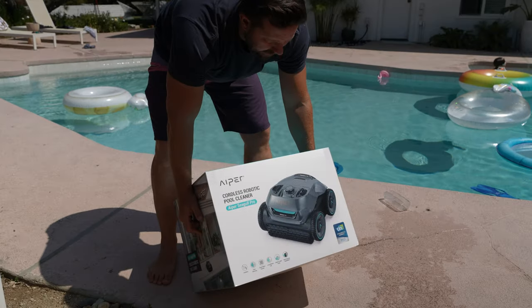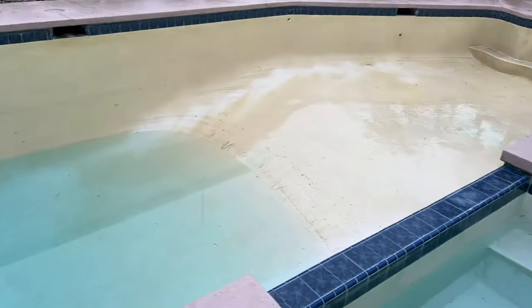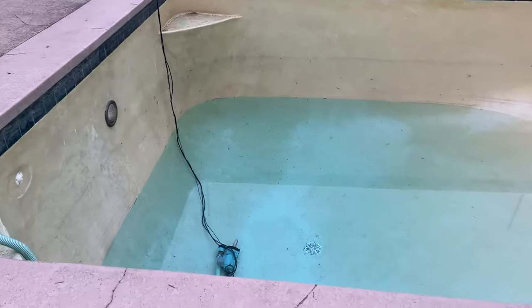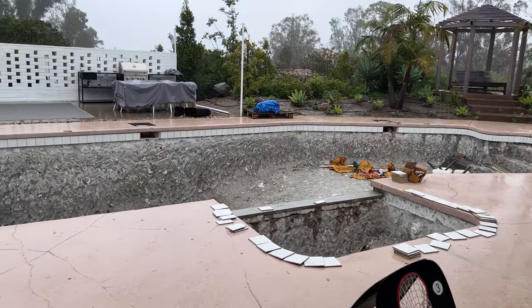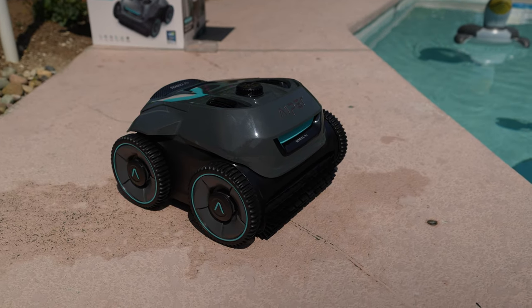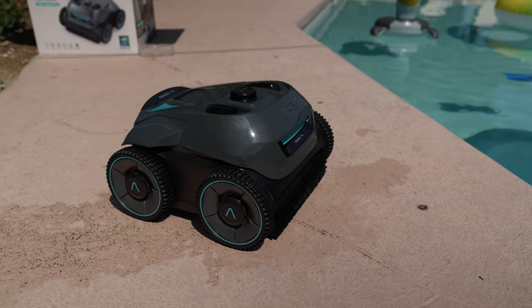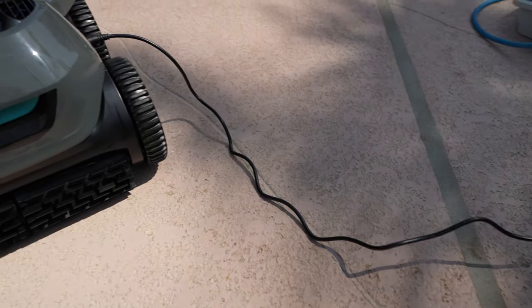Before we get deep into all the details of this new program, I want to talk about one other way I'm upgrading my home, and that's with today's sponsor Aper, who makes this really cool cordless vacuum for my pool. We recently redid our pool — the old plaster was really dead and was causing problems with the filter — so we got pebble tech put in, and I wanted a smart, solid way to keep it clean.